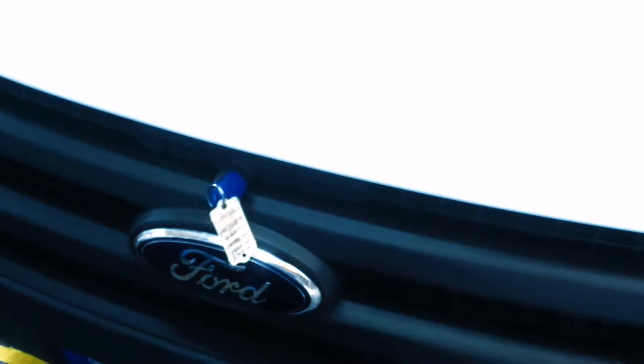Ford had this really clever idea of putting a keyhole in the bonnet to open it, so you have to turn it one way and then the other way to get in. As you can imagine, it's on a cable that runs all the way through to the actual lock - and the cable itself twists, so it packs up in like five minutes.